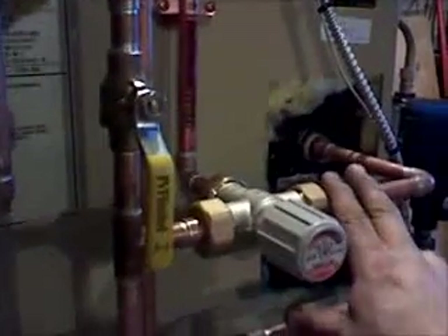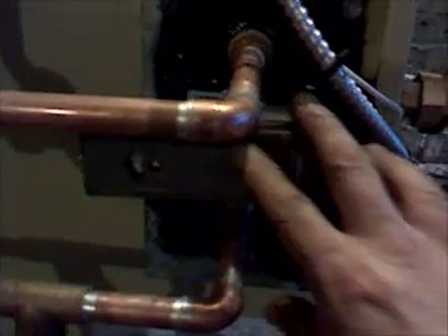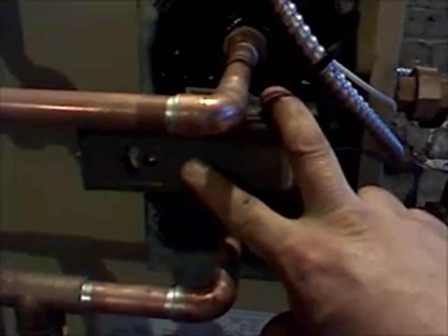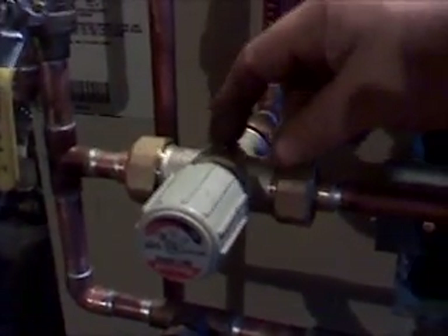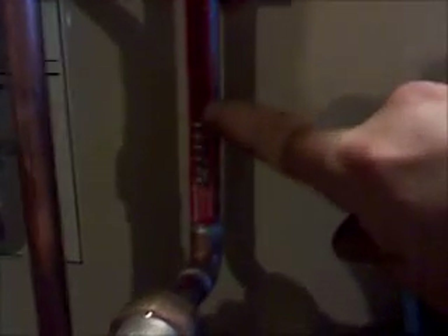This here is our tankless coil, so we added a tankless coil for domestic hot water. The domestic hot water is regulated by this aquastat, which makes on a drop in temperature, as opposed to a high-limit aquastat, which opens on a rise in temperature. The cold water comes into the bottom of the coil, goes through the coil, comes out super hot, and right here is our mixing valve, which I have set at 120, which is code for Massachusetts.